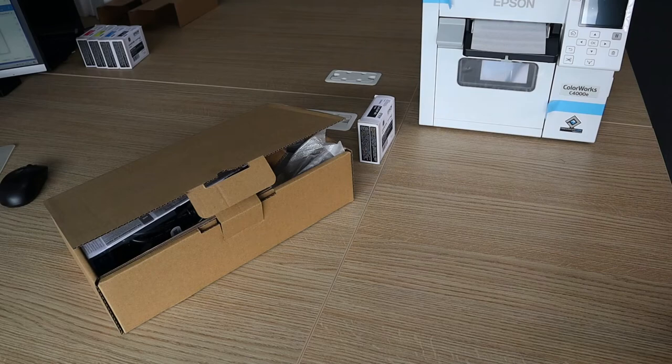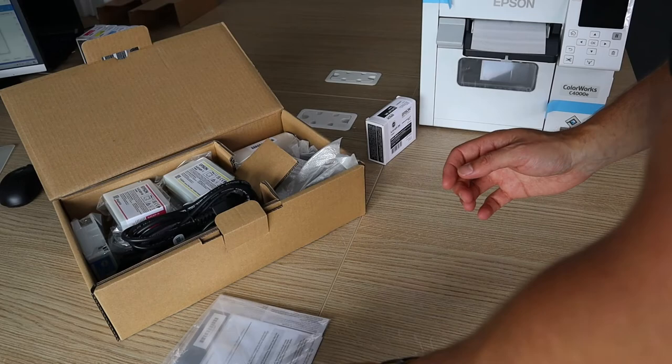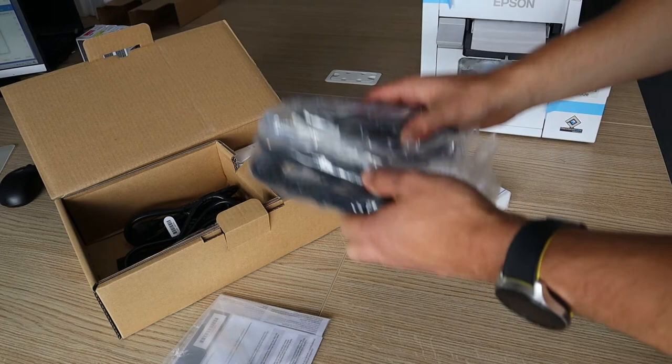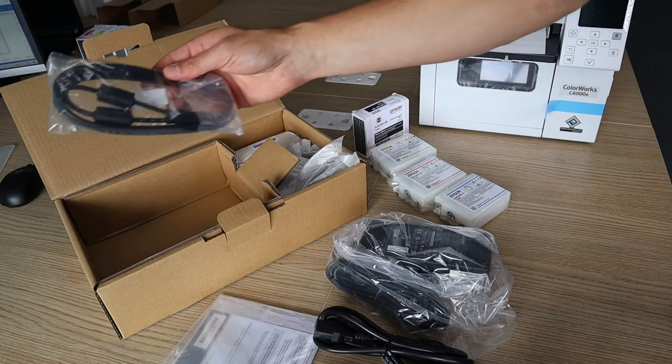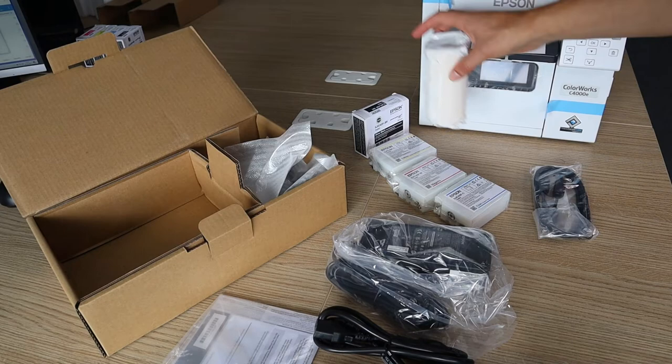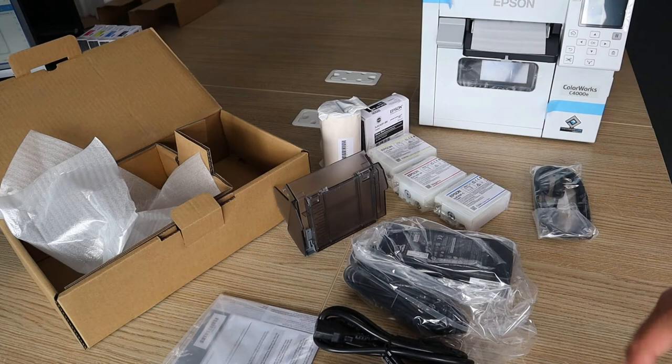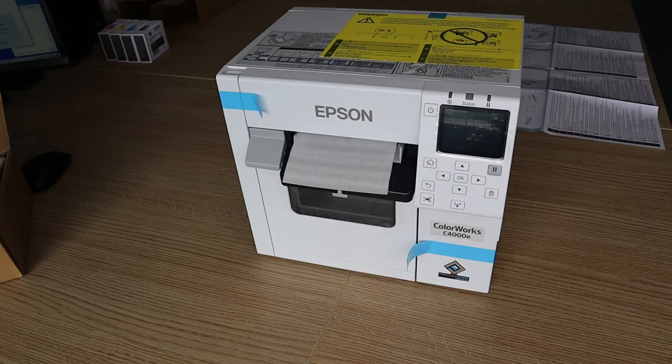Let's have a look at what you get with the machine. We've got the printer obviously. We have our black ink. In here, I assume we have our startup guide. We have our standard cartridges — cyan, yellow, magenta. There's a hefty power pack, our UK and European power cables, and a USB cable. This looks like a sample roll of labels. And then in here, that's our plastic guide for the printer. So that's everything that comes in your kit.